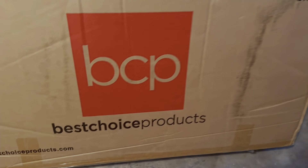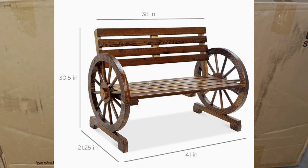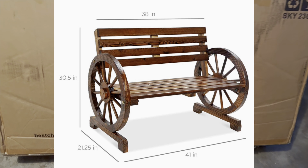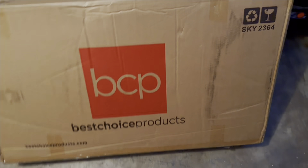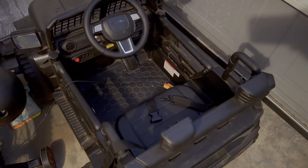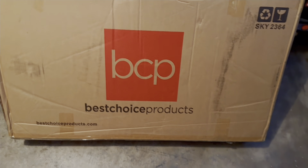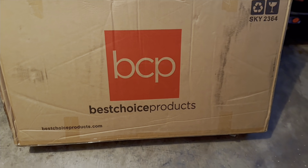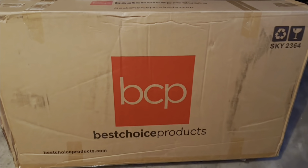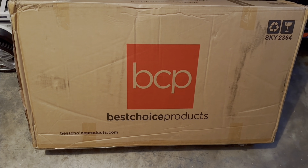Hello everybody, Mike here and we have the Best Choice Products wooden wagon wheel bench just delivered. This video is actually sponsored by Best Choice Products. They reached out because I made a video for one of their other products, a Ride On Car, which we still use today — a very nice, very popular product. So they thought I would be interested in talking about some other products to bring awareness, and I definitely was. We saw this bench online and thought it was so unique, so we're excited to unbox it and see what it looks like all set up.